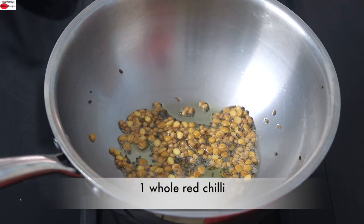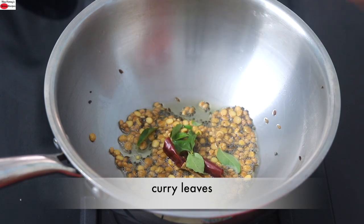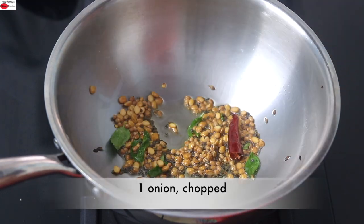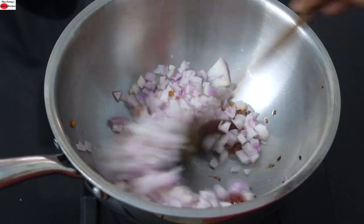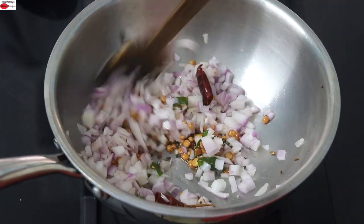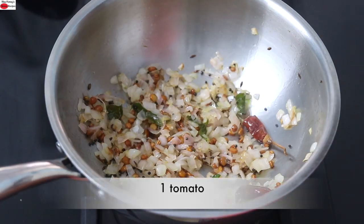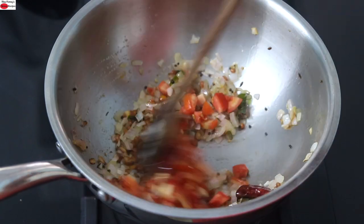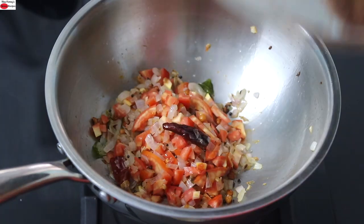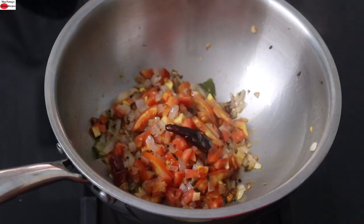Once the dals are roasted, I'm adding in one whole red chili, a sprig of fresh curry leaves, give it a stir, then add in one onion finely chopped. Lightly sauté the onions until they are transparent or light pink in color. Now the onions are transparent. At this stage, I'm adding in one tomato finely chopped and a splash of water. Give it a stir, cover, and allow the tomatoes to get cooked on low flame. A couple of minutes later, open the lid and give it a stir.